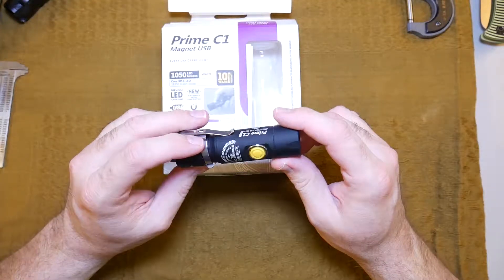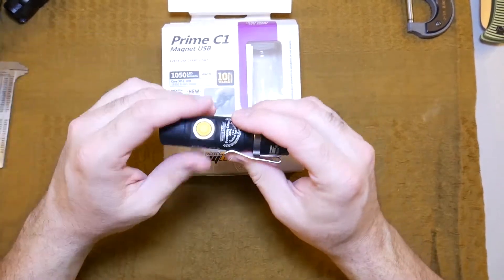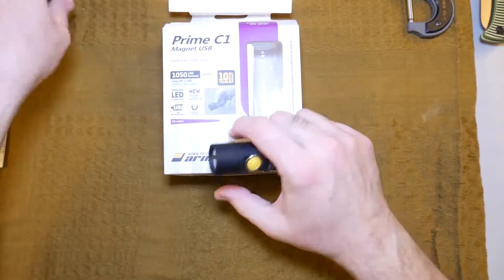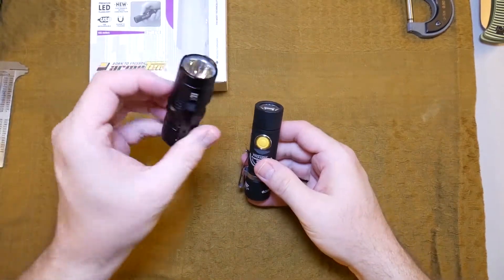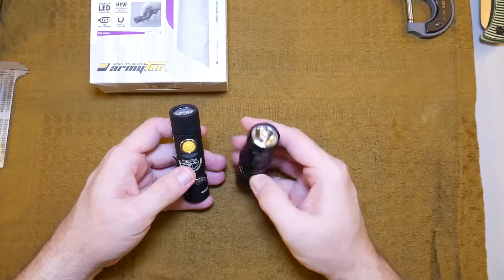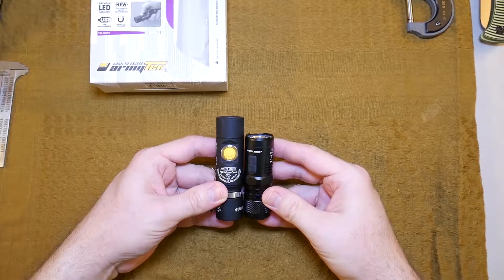Super big fan of Army Tech. Let's take a closer look at this one. This one is the Prime C1 — it's a 1000 lumen pocket flashlight. Here's the Nitecore EC11, the one that I made a video about. Here it is lined up with that. As you can see, it's a little bit taller.